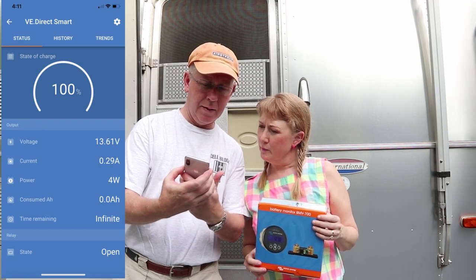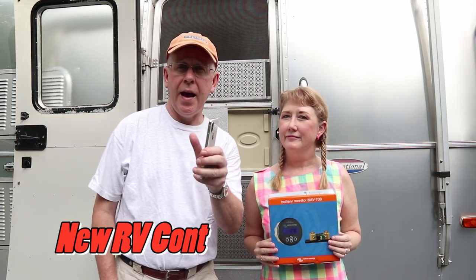There you have it — the installation of our BMV-700 battery monitor. I think this is going to be a big game changer for boondocking. It'll be interesting to learn what we actually pull. Right now the battery is at 100%, we're pulling 0.29 amps — probably because the fridge fan is running and the power converter is pulling some amps. It shows infinite runtime since we're hooked into shore power. We hope you enjoyed this video — give us a thumbs up, click subscribe, and leave a comment below about whether a battery monitor helped your boondocking. We put out RV and Airstream videos every Tuesday!